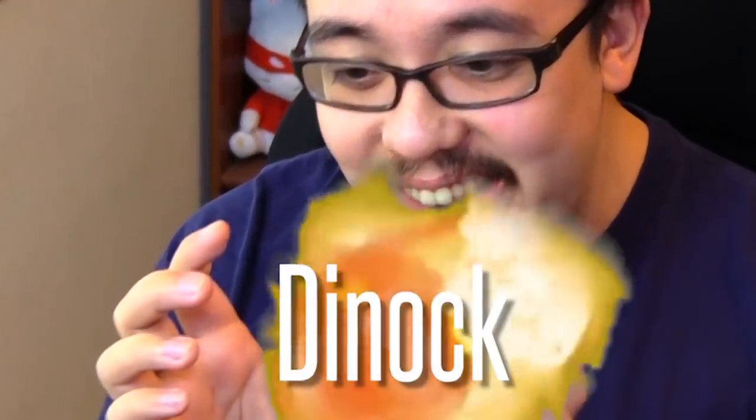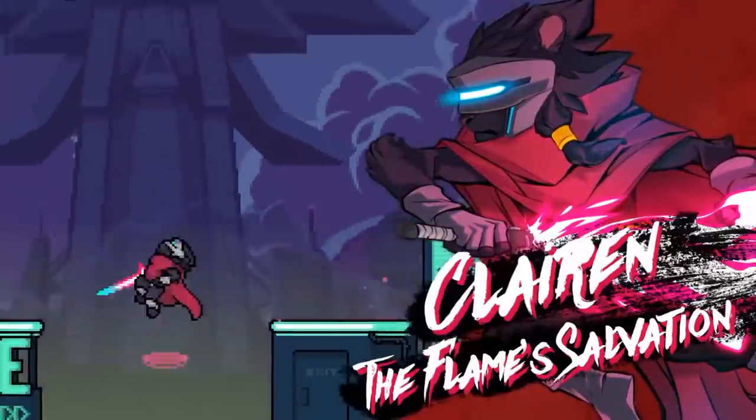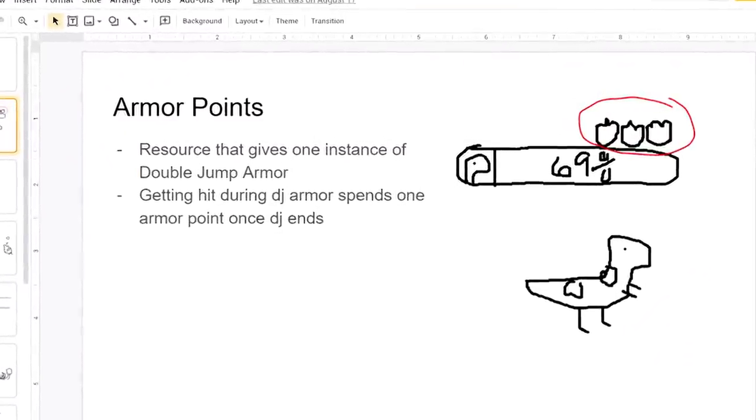Why not bring it to Rivals, because I want to play as Yoshi everywhere I go? So that's where we started with Dynox — Yoshi, but not exactly. Dynox: dinosaur rock. I got 'rock' from the double jump armor — armor rocks, rocks are like armor. Genius. I didn't want to just translate Yoshi one-to-one into Rivals. The idea is: what if Yoshi were a Rivals character, kind of like Clairen and Ranno, who are sort of the Rivals versions of Marth and Sheik? What if Yoshi was in that DLC pack — what would a Rivals Yoshi look like?